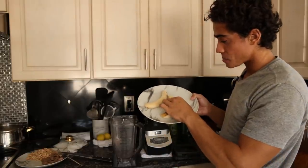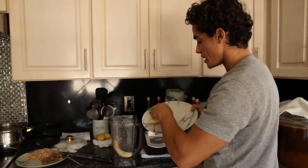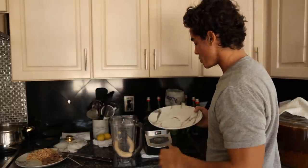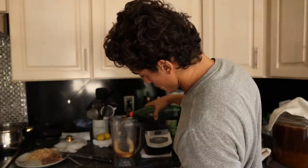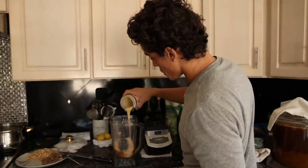I put some bananas on a plate in the freezer to get them cold. These actually aren't cold enough but they should still get the smoothie a little thick. About a cup of water kefir - 8 ounces - and about a tablespoon of macadamia nut butter.